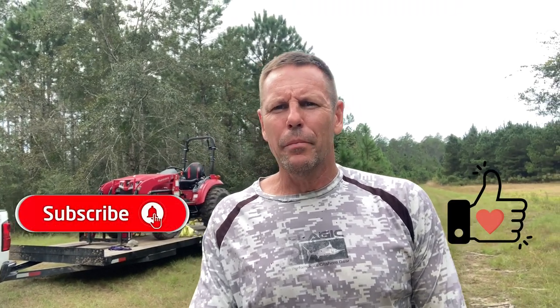Otherwise that's all I've got. As I always say, please click like, help our channel out, please click subscribe, and we'll see you on the next one. Take care, y'all.